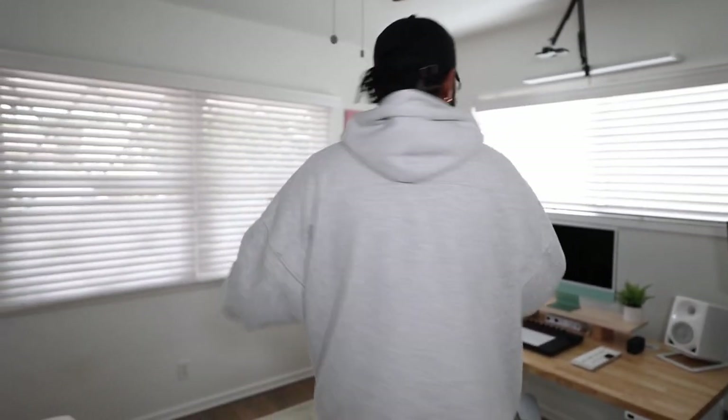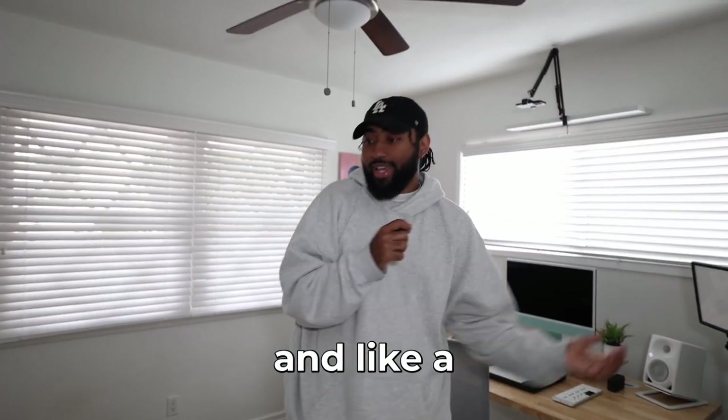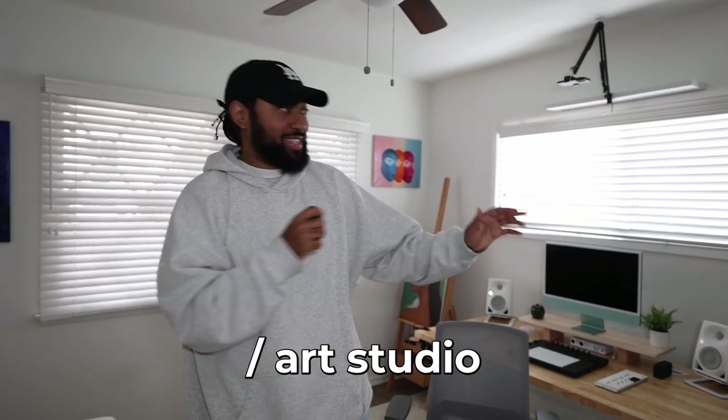Pretty much I decided to completely remodel her room and turn it into like a Studio B for me and like a cozy home office slash art studio for her. So we're going to do this MTV Cribs style and I'm just going to walk you around and show you the thing.